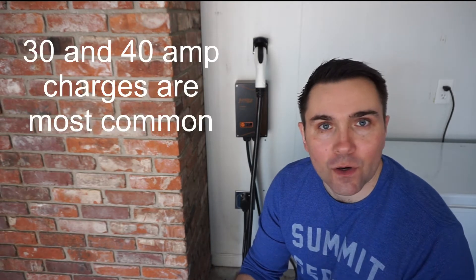A level 2 charger is defined as a 240 volt charger. There are different amp sizes for chargers: there's a 20 amp, a 30 amp, a 40 amp, and it keeps going. The most common, whenever you read about what people have in their house, is usually a 30 or 40 amp charger.